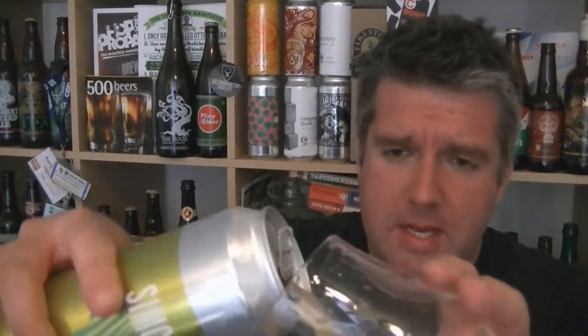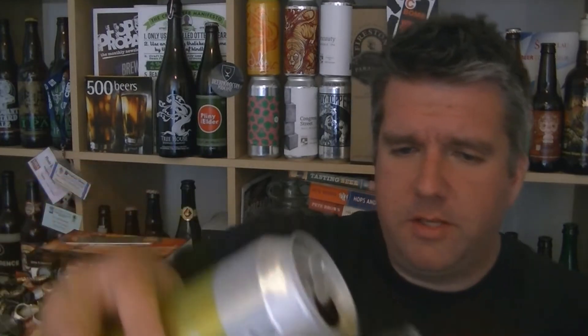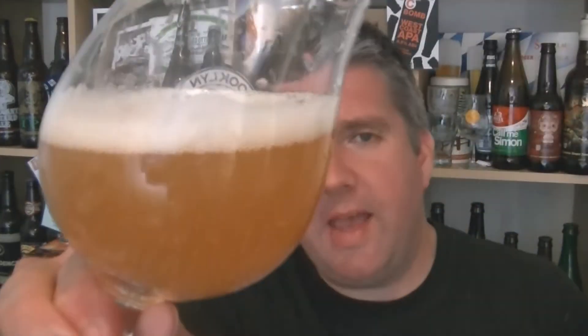So, 6% ABV double dry hopped Simcoe IPA. Let's get it poured and see what we've got. I have had a taste of this before — it was on my birthday, I was a little bit drunk, I'd been at Magic Rock all day. Beer in the glass: super hazy, perfect kind of slightly dusty orange beer with pure white foam on top.